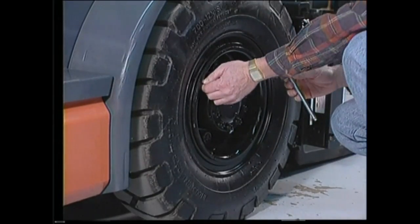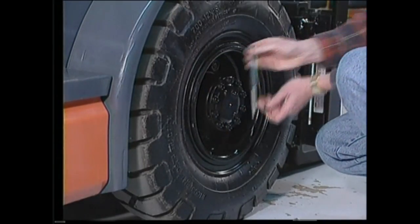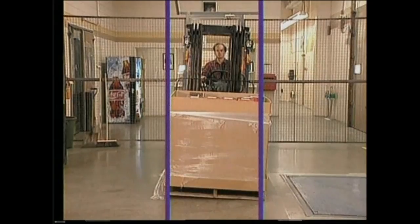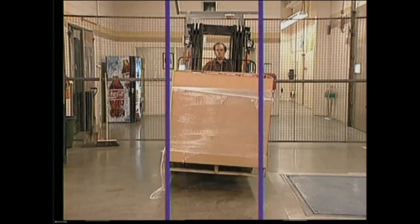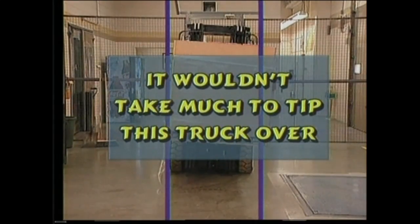If you're inspecting a truck with pneumatic tires, check the air pressure as outlined in the operator's manual. An under-inflated tire will lean the truck to one side and will decrease stability. Notice that when the load is being lifted it is actually moving away from the center of the truck — it wouldn't take too much to tip this truck over.